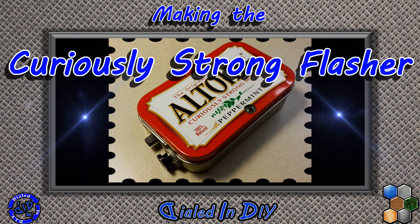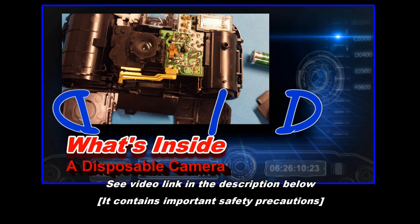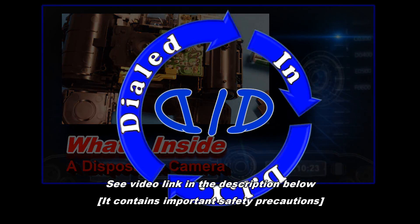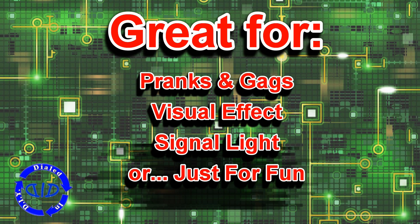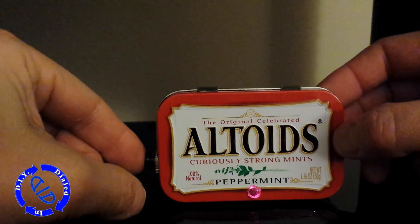Welcome back. Today on Dialed In DIY, we're going to show you how to make the Curiously Strong Flasher. This fun project makes use of a key component we salvaged in a previous video, 'What's Inside a Disposable Camera?' See the video link in the description below for more information. This pocket-sized gadget has several possible uses, but I made it just for fun. Let's take a closer look.